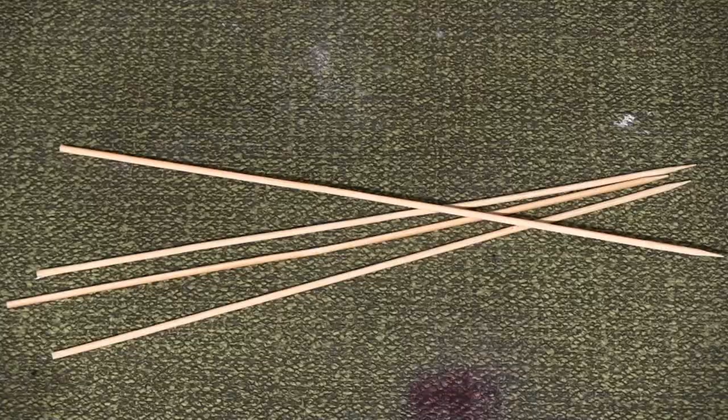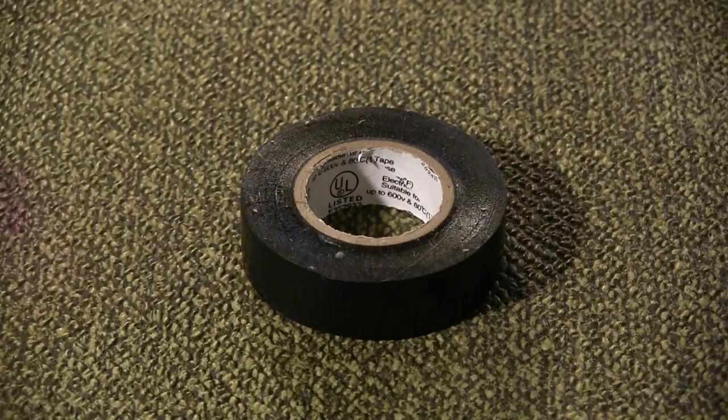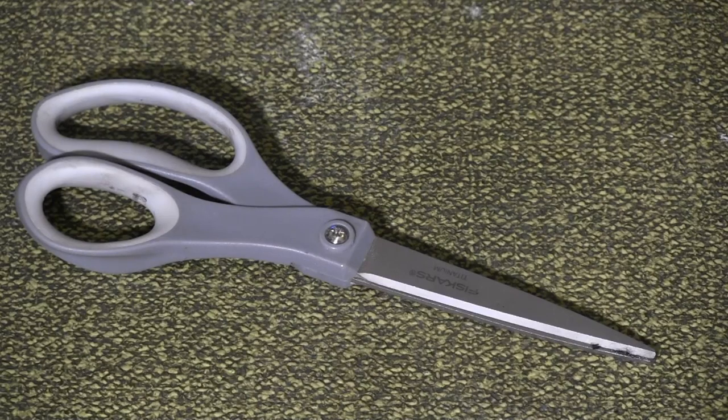Materials for this prop include four barbecue skewers, newspaper, scotch tape, electrical tape, brown, white, yellow, and green acrylic paint, a hot glue gun, and a pair of scissors.